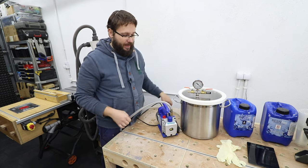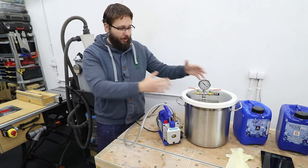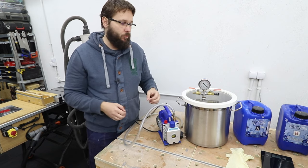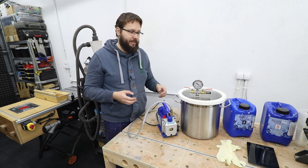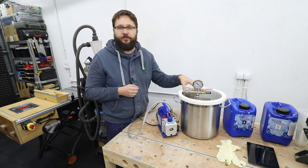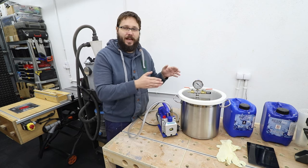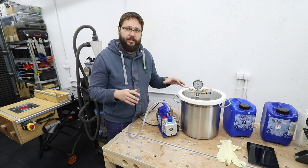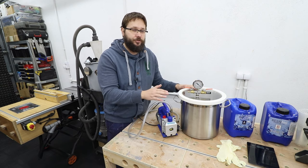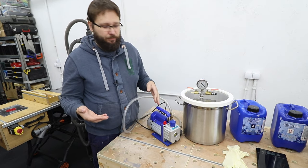My setup is a budget one. For example, the acrylic lid does have a tendency to break and tempered glass would be far better but it is far more expensive. I've had this vacuum chamber setup for a few years now and at the minute there are no issues with it — the lid holds well.